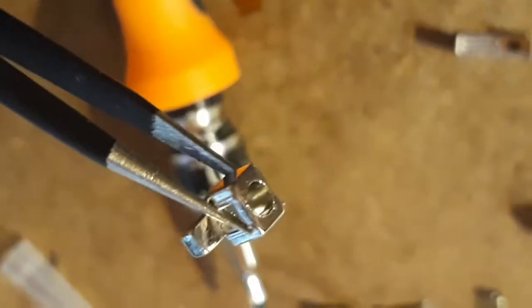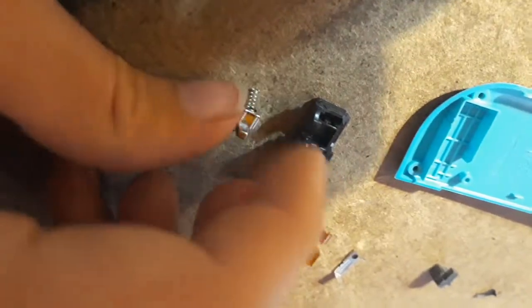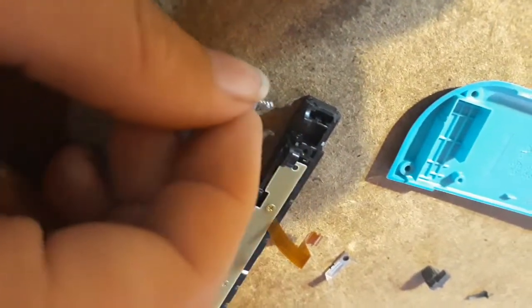Now you want to put the spring back in the bottom of this thing. In the bottom right here there's a hole, and you want to put the spring in there. Now that the spring's in, we're just going to take this and put it back in the slot, making sure that spring goes in. Just like that. Simple.